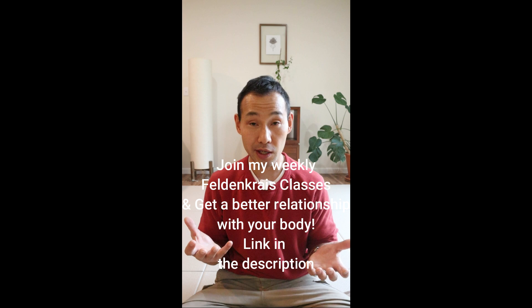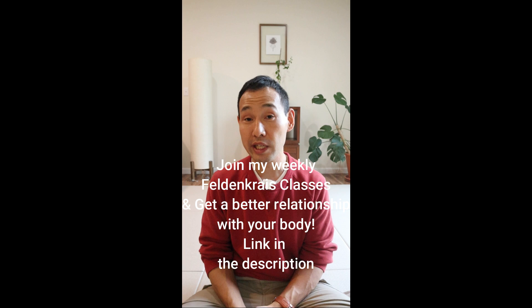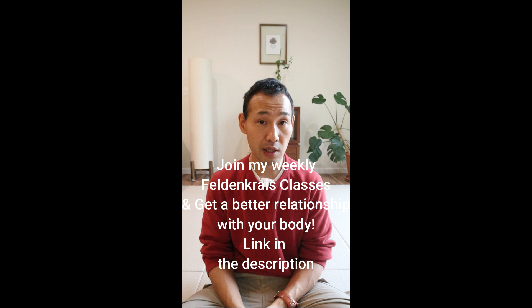I haven't really talked about my weekly Feldenkrais classes, and you're probably not aware that I'm teaching Feldenkrais classes online on Zoom every week. If you want to have a better connection and relationship with your body — yourself, really — please check my weekly Feldenkrais classes. The link is in the description and comments. It's a very reasonable price — only $30 per month.